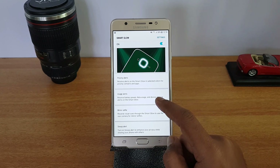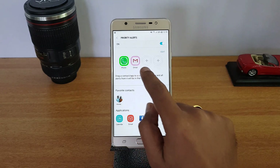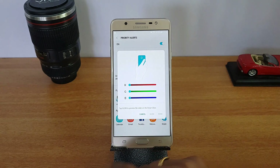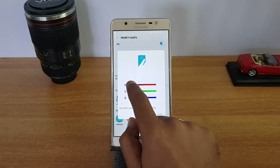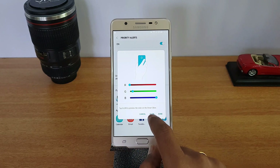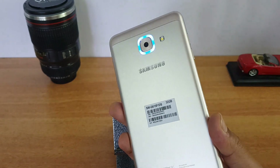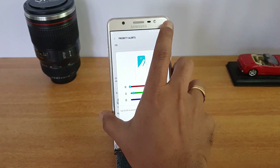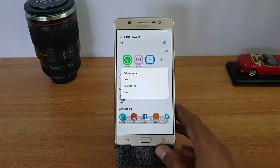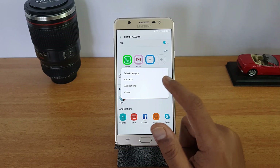To set up Priority Alerts, click to add a new app. First you need to assign a color — you can drag and change the colors based on whatever you need. You can set different colors and then test it out by pressing the Glow functionality to see the new color in action. Once you've selected the color, just click Done.